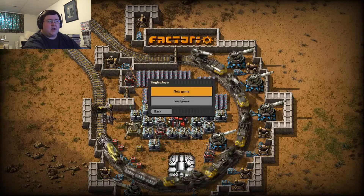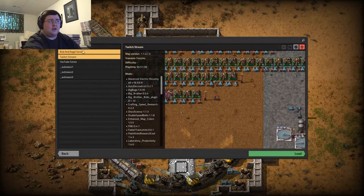Hey guys, Nightraven here, and it's time for some more Factorio.